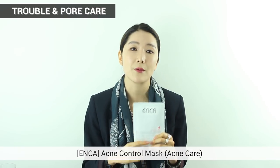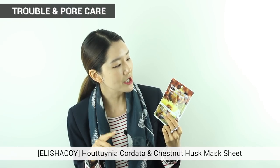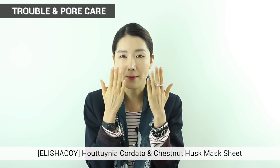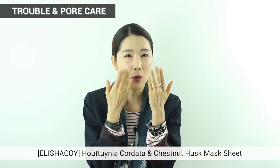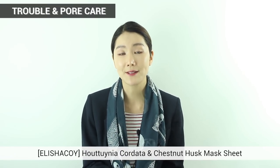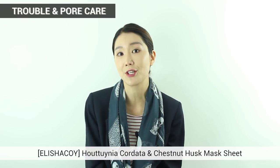The next one is a little tricky to pronounce — it's Hattunia Cordata and Chestnut Husk Mask Sheet. It has Tannin in it, which is an ingredient great for pore care. It controls excess sebum on your skin, so for oily skin types it manages that oiliness. I want to recommend it for you guys with oily skin. The material is the pulp kind, which sticks onto your skin really well and is really soft.